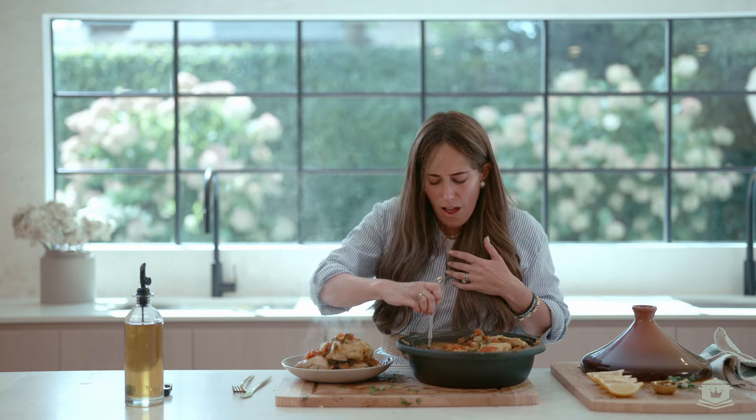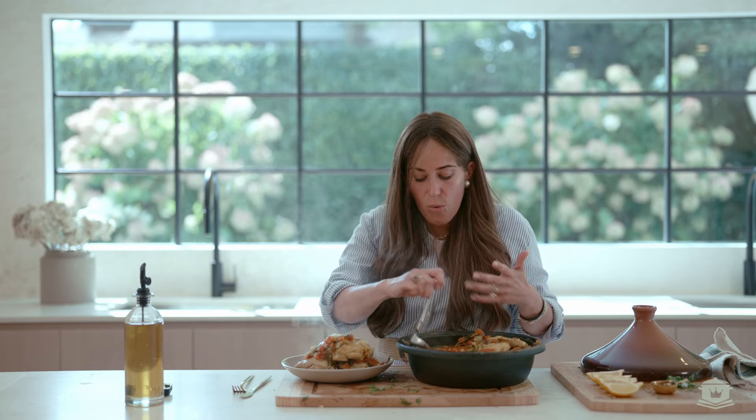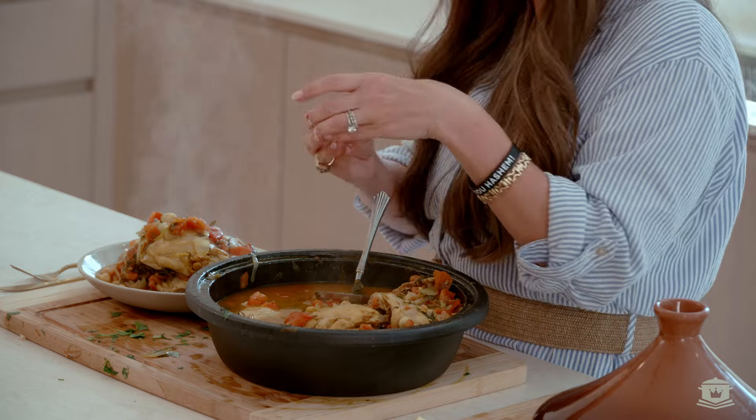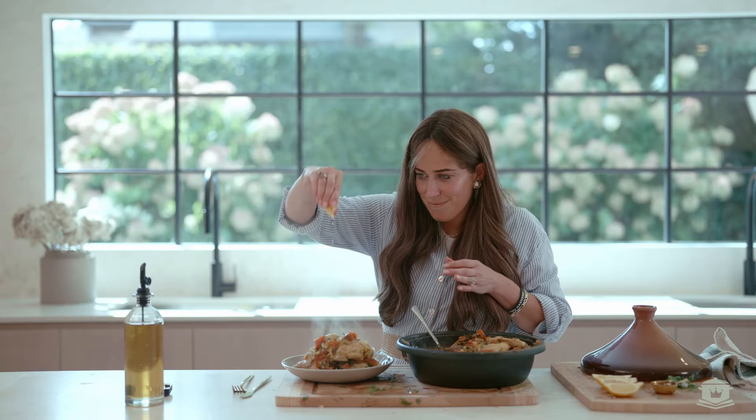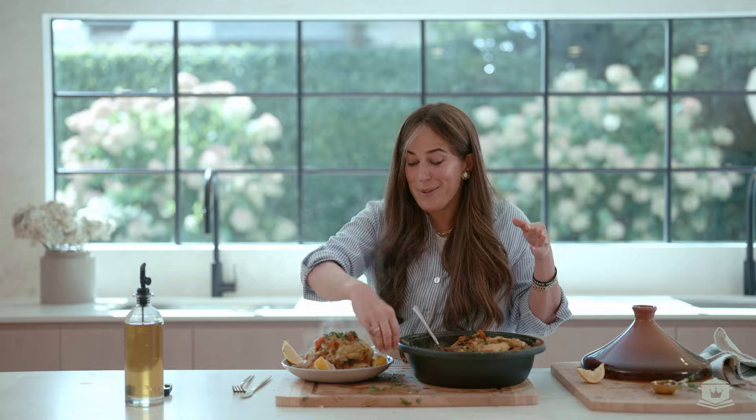Now we're just going to layer all this deliciousness on. I love to serve this dish with farro or with rice. Top it off with some freshly squeezed lemon and a little fresh cilantro. Have a happy, sweet new year.